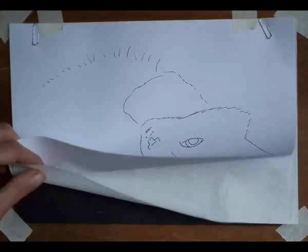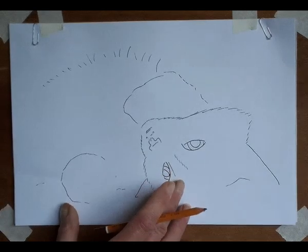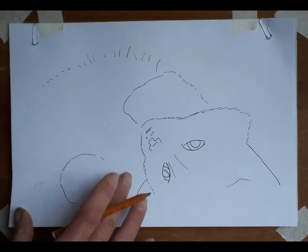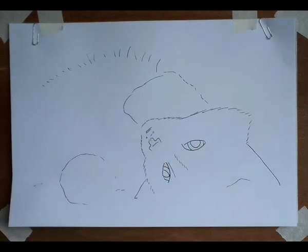So if I just rub that a little bit, you'll see that it's coming off. When you use trace-down on black paper or black card, make sure you don't press too hard. You just want a very faint image — you can, of course, rub it out.